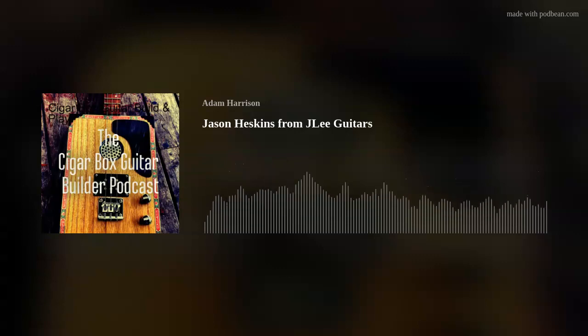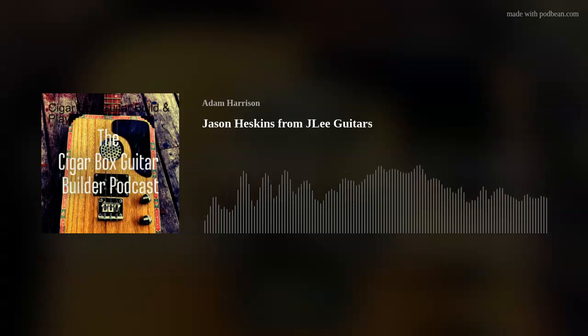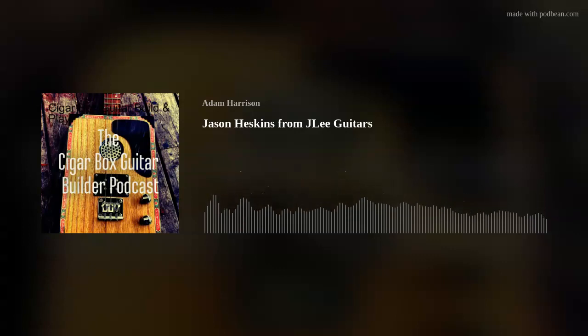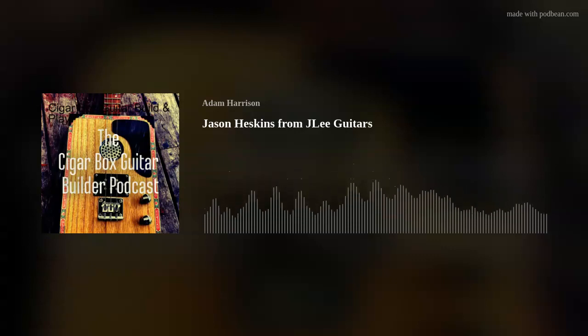I'll be a bit rusty here because this is the first interview I've done for a while — apologies, it might be the first I've ever done properly! So relax. Jason, J Lee Guitars — where are you based? I live on McClay Island, which for those that don't know is a seven kilometer by four kilometer island off south Brisbane. I'm a Caloundra boy myself.